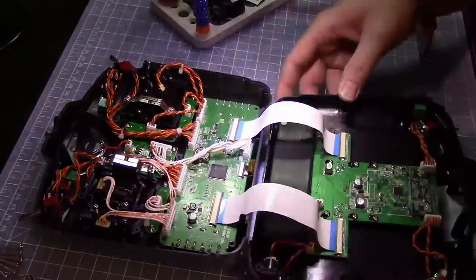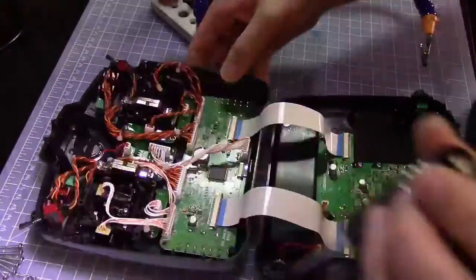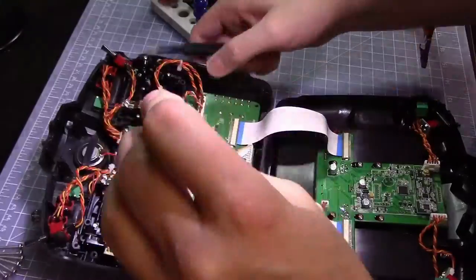Now just reassemble — do everything you did in reverse.